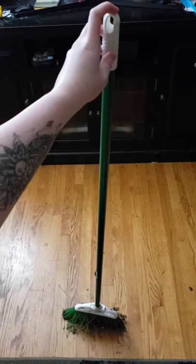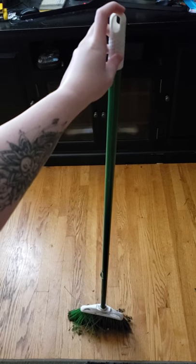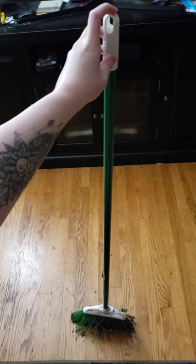Hey everybody, it's Kirsten. I just wanted to show you guys that this broom trick really does work.